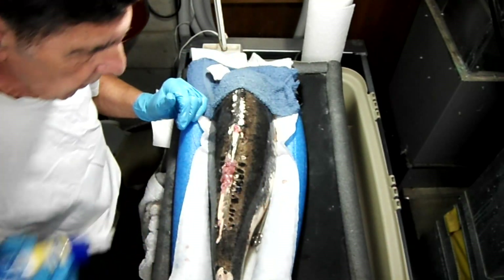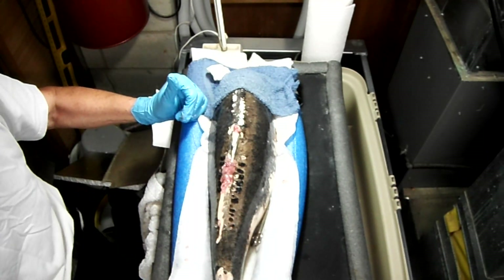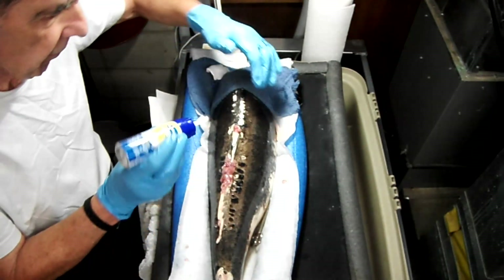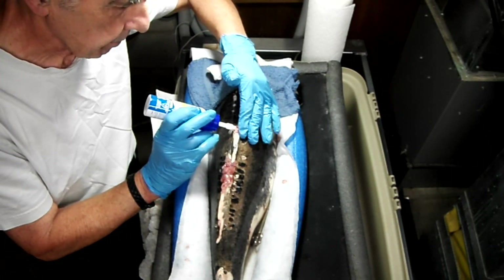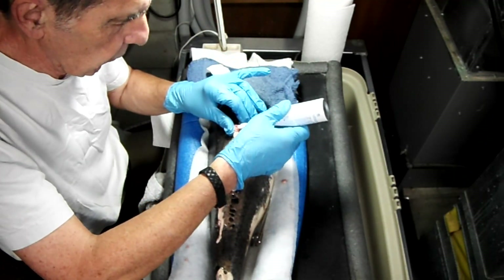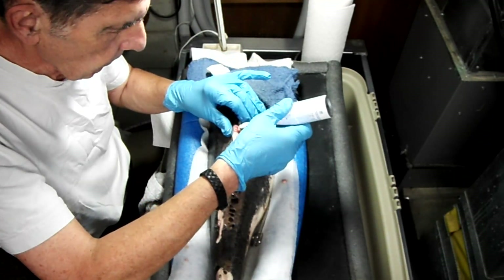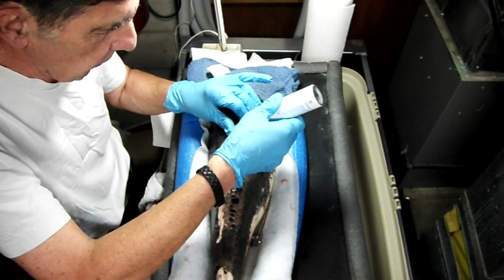If that doesn't work and it continues to spread, I hate to say it, but it might mean quite literally euthanizing her before this spreads any deeper into the body. Again, I really don't want to do that if I can help it.